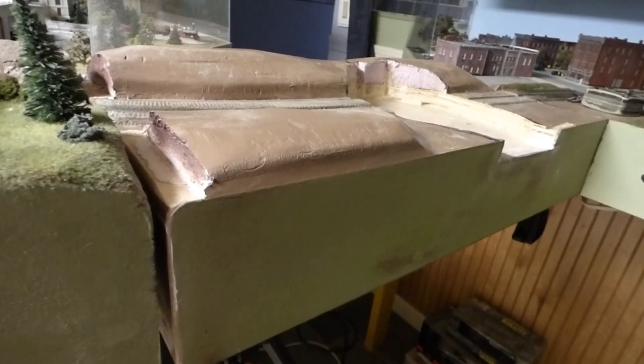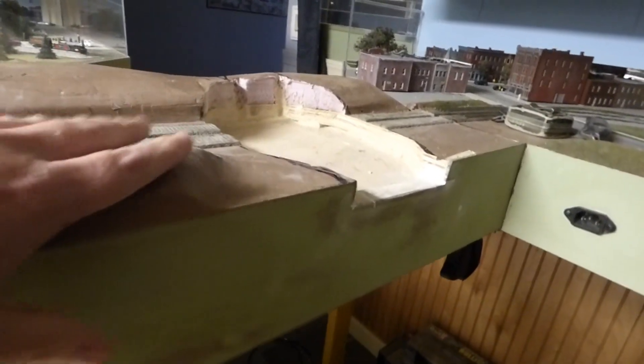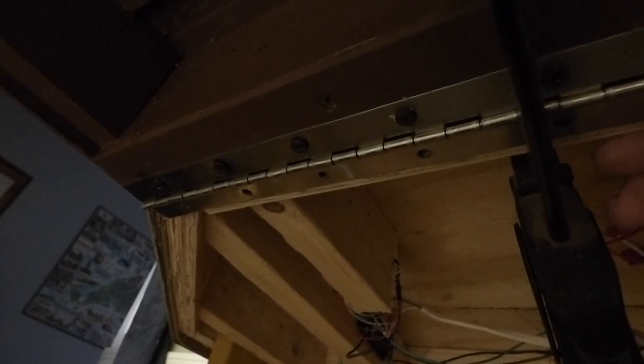Today we're going to start the next part — attaching the bridge to the layout. You'll have to excuse the shakiness; I don't have my tripod today. I finished machining all of this. The bridge will pass right through and drop down just fine. I have the bridge clamped up to the layout and I have a continuous hinge that I'm going to use to hinge this together. Once I get this screwed in, I'll come back and show you what I've got.